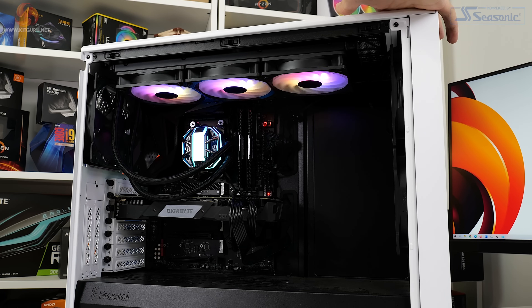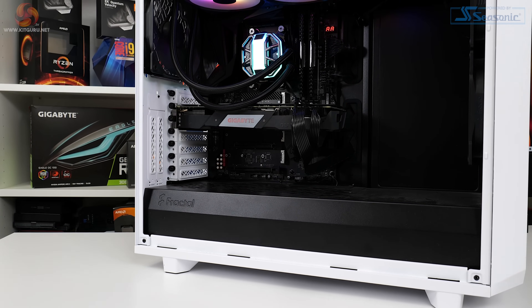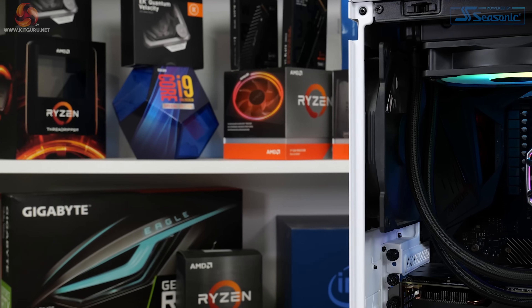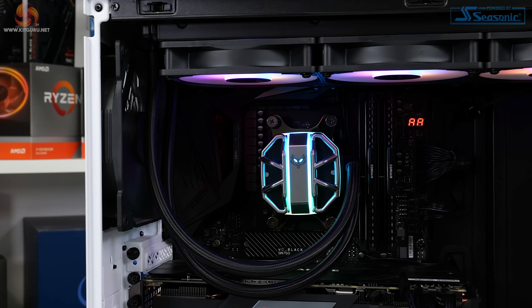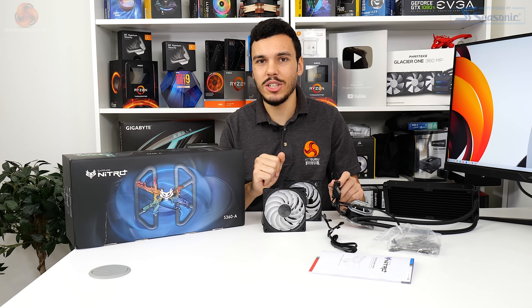RGB lighting is handled by your motherboard vendor's specific software. As far as RGB lighting quality goes, I think Sapphire has done a good job here - the lighting is bright, it's smooth, and I really like the way the fan blades illuminate, probably because they're colored white and there are so many of them. I like the ripple effect you get when the fans are rotating, and the lighting on the pump block unit is subtle but it's enough to see, and it looks pretty good.